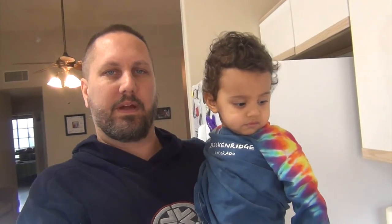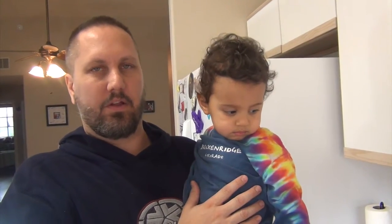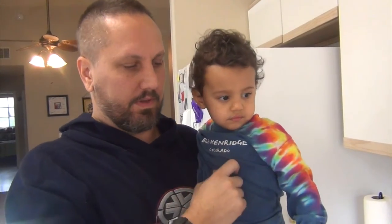Hi everyone, welcome back to my subscribers and to you new viewers. Hopefully you'll become subscribers. Today we're going to be making a slow cooker beef stroganoff. Before we go to the slow cooker, we have to cook the meat, so let's go to the skillet.